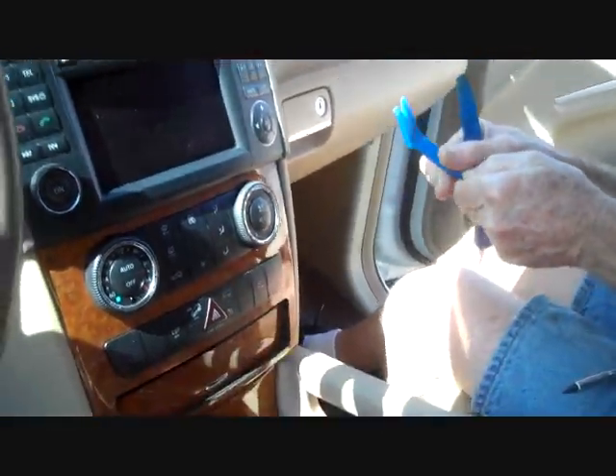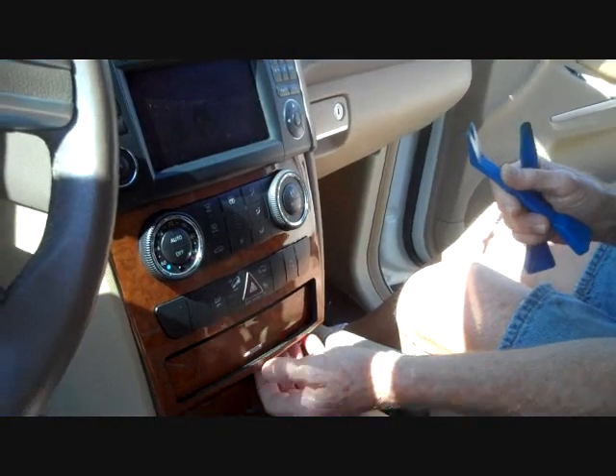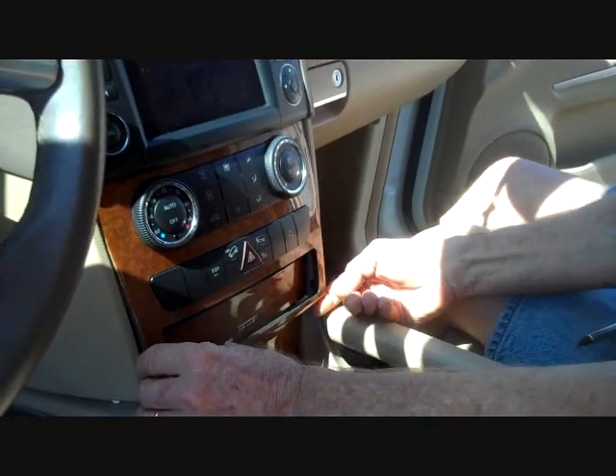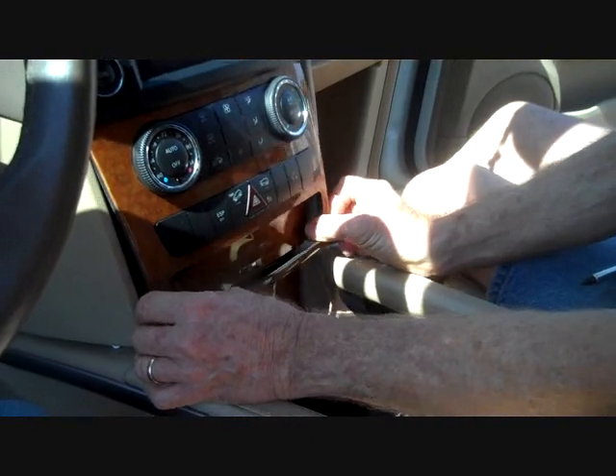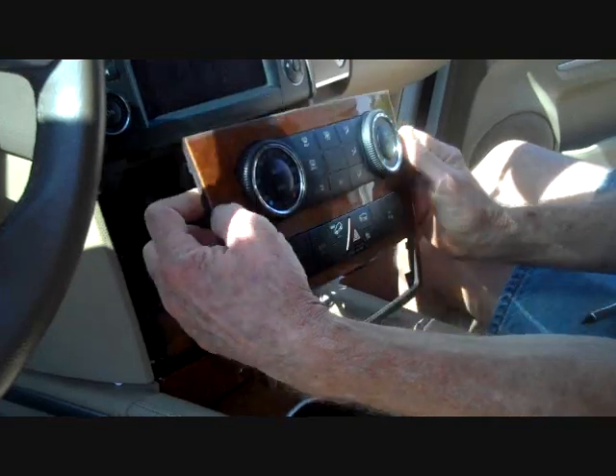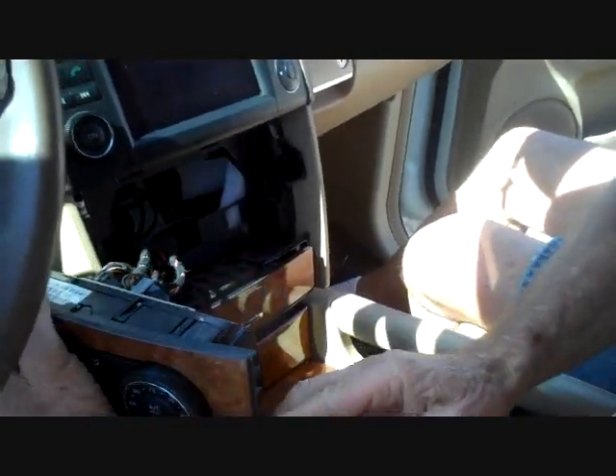You can start with a pry bar and pry the bottom edge of the panel around, but we found that with finger pressure we could just pull this bottom back to allow the clips to release. Pull the bottom out and then down so it releases from the car stereo.